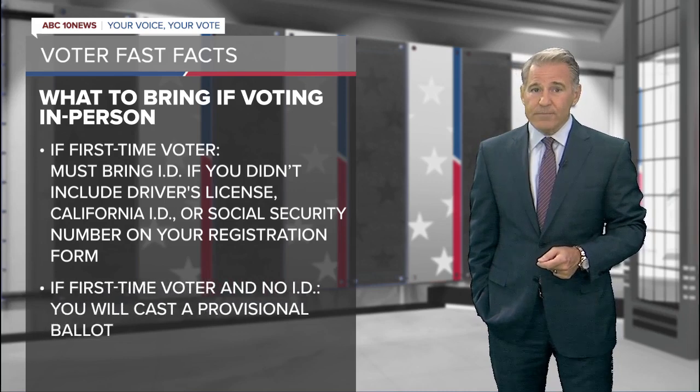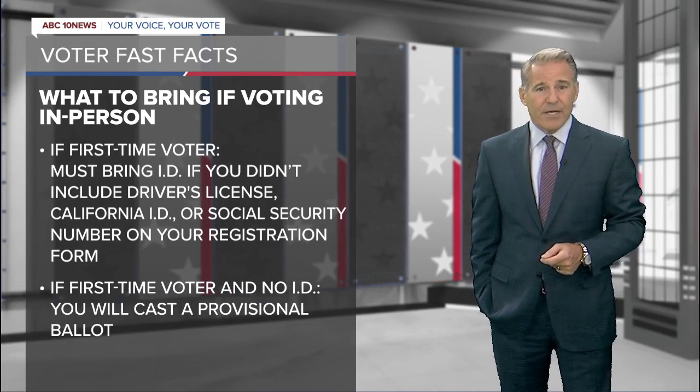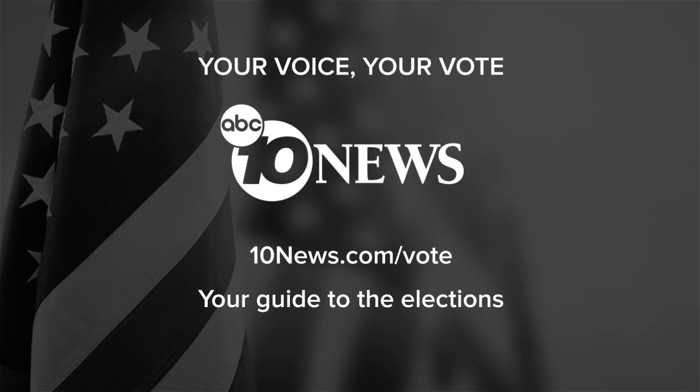If you don't have one, you'll have to cast a provisional ballot. For more information on this and more voter fast facts, go to 10news.com/vote.